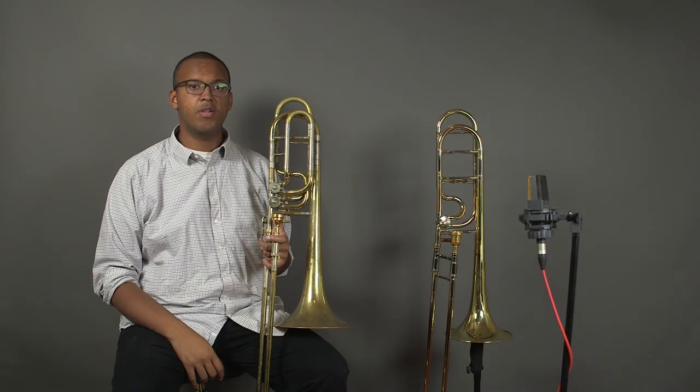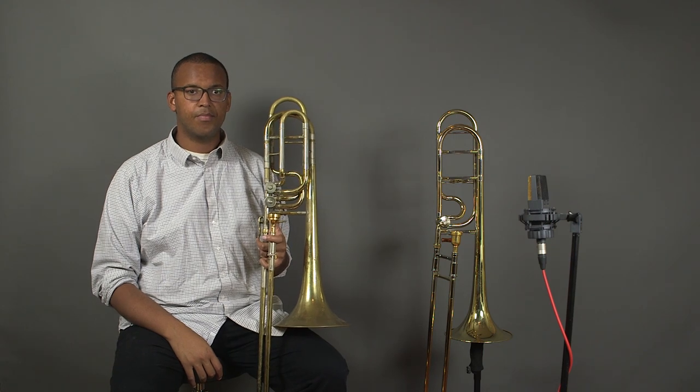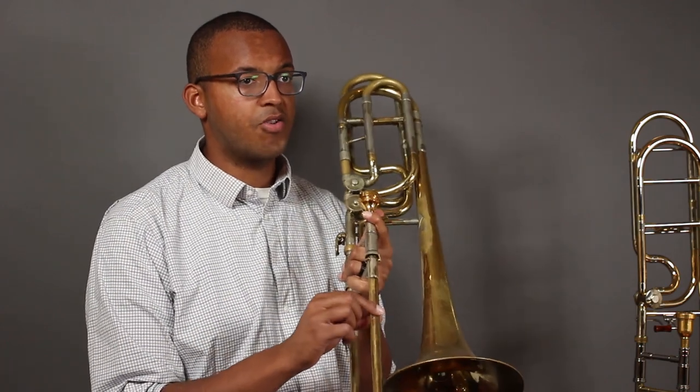While the bass trombone and tenor trombone are of similar sizes, let's look at a few key differences that distinguish the two. Both instruments are pitched in B-flat, but the bass trombone tends to have a larger bell and a larger bore size.